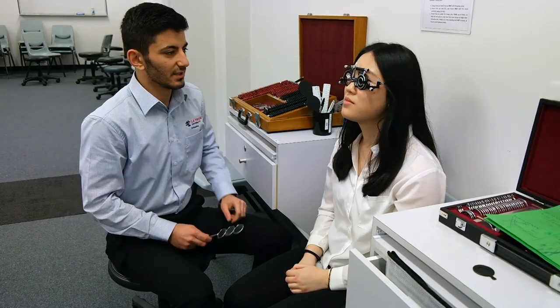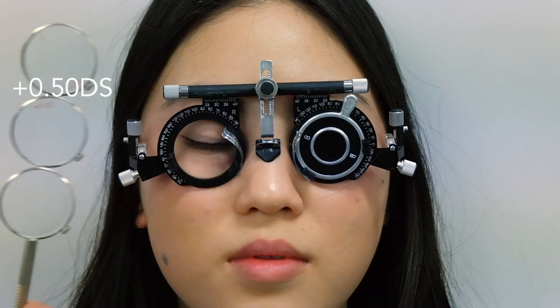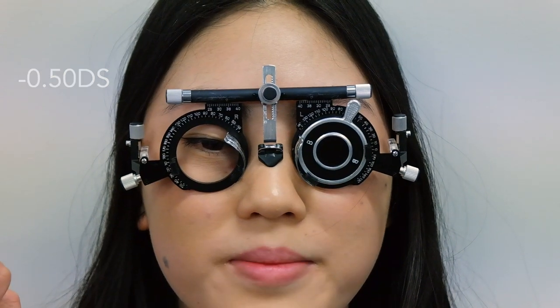Step one is establishing the initial best sphere. Add, increase or decrease spherical adjustment as required. Generally start with minus 0.5 diopters sphere and then refine with minus 0.25. The patient is asked: can you tell me if it's better with or better without? The patient responds without, then better with.